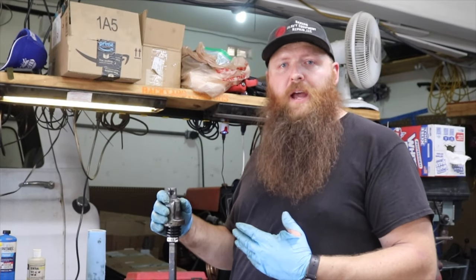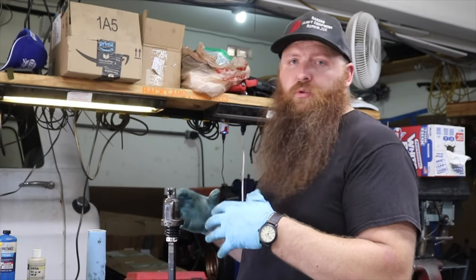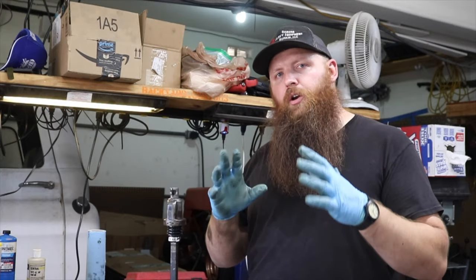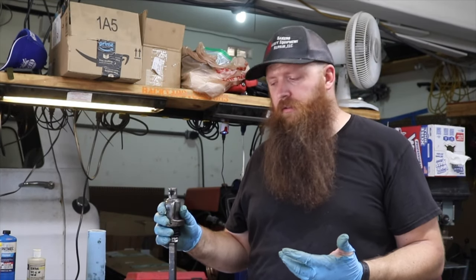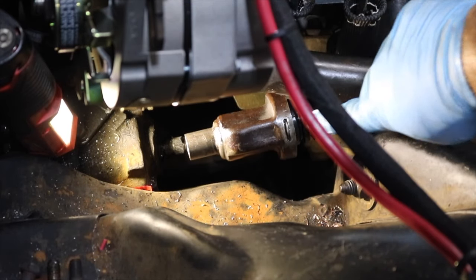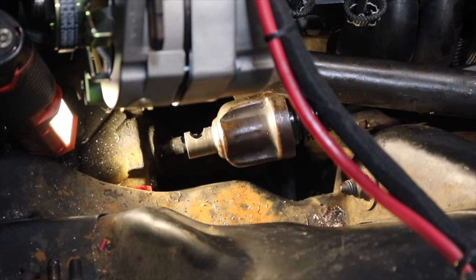Now our steering column is ready to go back in the car. It's not going to be leaking grease all over our freshly installed headers, which was a big concern of mine. And I know that all the parts in there are good. I could have gone with the universal joint, but honestly, this thing was working just fine and there's no reason not to keep it. So we're locked in here on both sides.